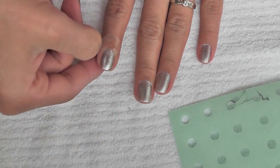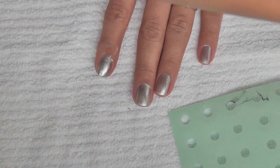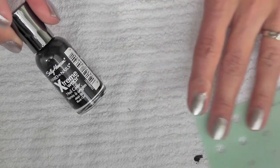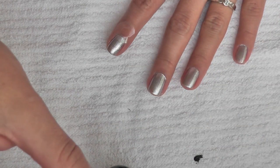This prevents it from lifting some of the polish when I remove it. I'm just doing one nail at a time, though you can also apply it to all your nails at once. Now I'm going to be using Blackout from Sally Hansen's Extreme Wear. I like this polish because it's very opaque and it just takes one coat.